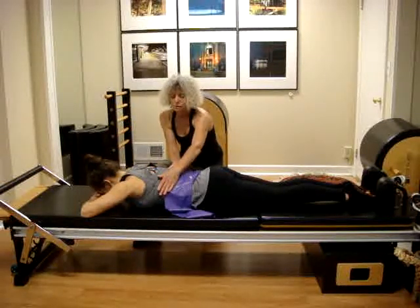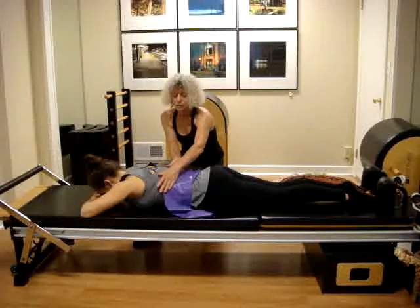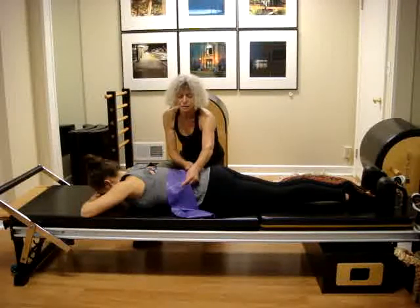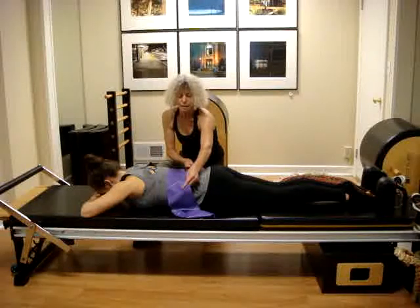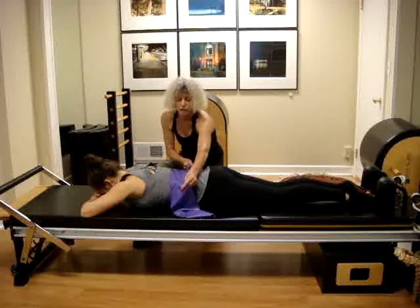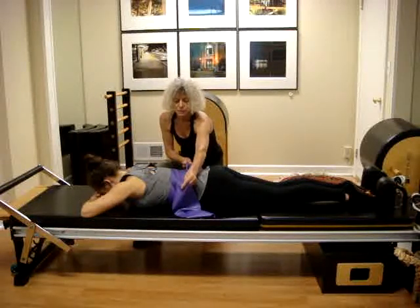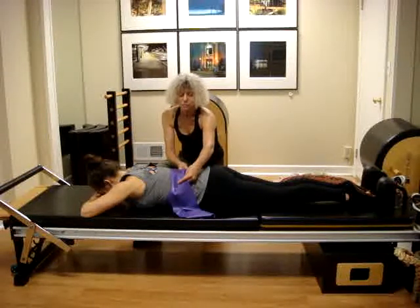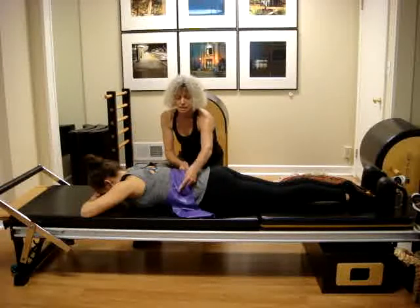Inhale as you expand the ribs, then exhale as you close the ribs. Now the transverse abdominals breathing, the diaphragm breathing: inhale to expand lateral and backward, then exhale as you narrow, tighten the abdominals, pull them in, scooping in and up.